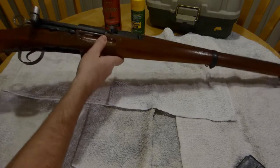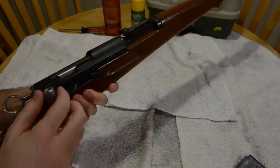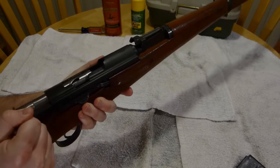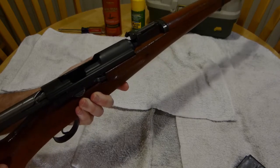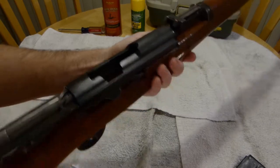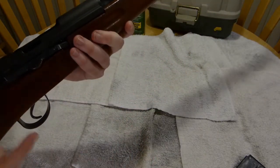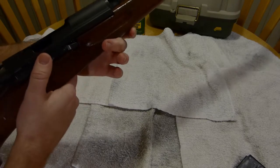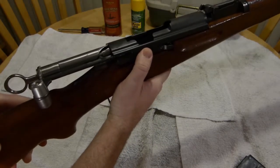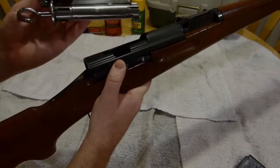Next thing to do with any gun is to make sure that we check to see that the chamber is not loaded. You can't really see on camera, but there is no cartridge in the chamber, so this gun is safe. We will then remove the bolt by pressing down on this lever and pulling the bolt out.